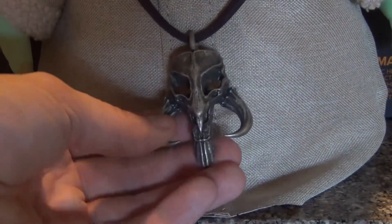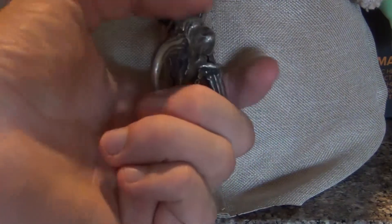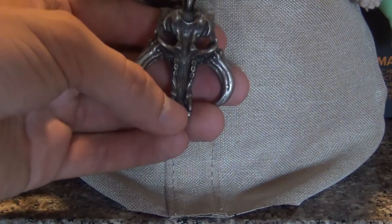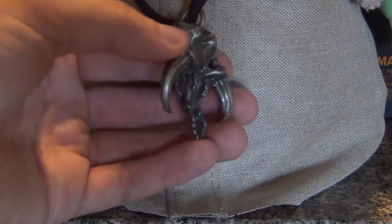Wanted to give you guys that quick look. I love this thing. If you guys want a necklace like this, I would highly suggest getting one. And look at that — even the teeth there are molded in. It's a work of art.